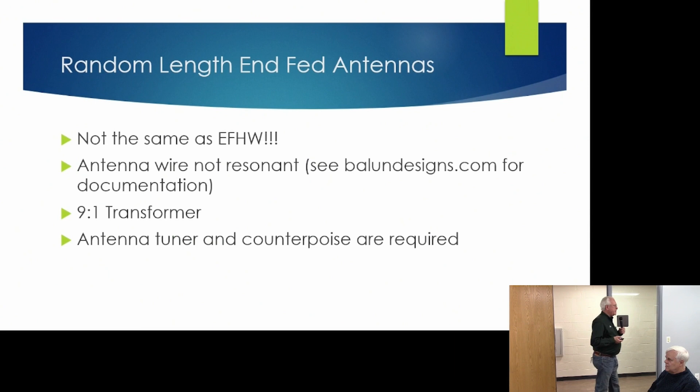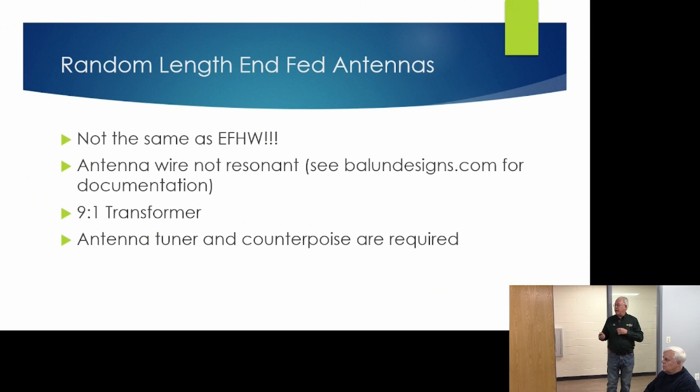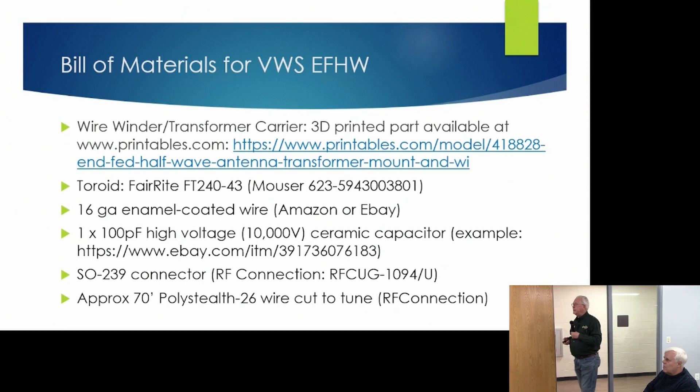One thing to mention: there's another kind of NFED antenna called the random wire or random-length NFED antenna. This is not the same as the NFED half-wave. The antenna wire in random-length NFED antennas is not resonant on any operating frequency, and they employ a 9-to-1 impedance matching transformer rather than 1-to-49. An antenna tuner and a counterpoise are required. Some people really like these antennas, though I've never used one.